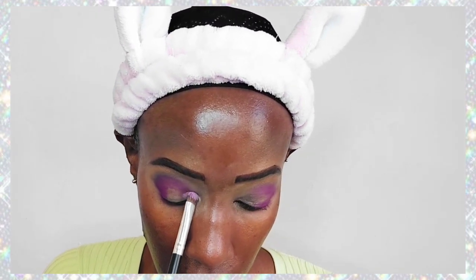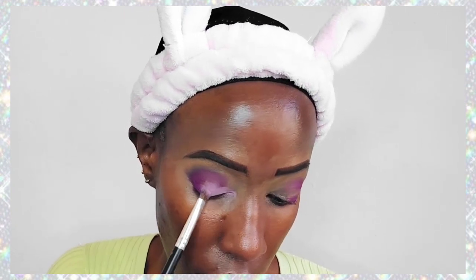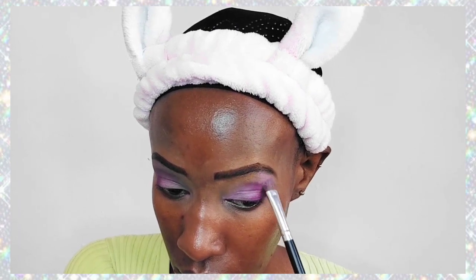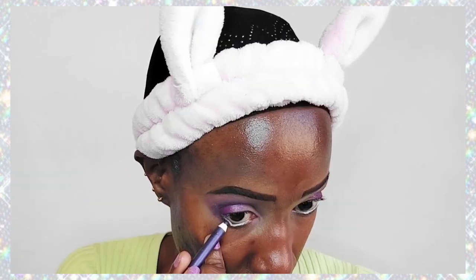Is this violet or lilac? I'm not sure — it's one of those. I've applied that first shade of purple in the outer corner of my eye, and for the inner corner I'm going with a lighter shade of purple. All these are powdery purples — not shiny, not shimmer, just plain powdery purples. I'm applying the same shade next to my eyebrow just to create a gradient effect. Very beautiful, looks very gradienty.